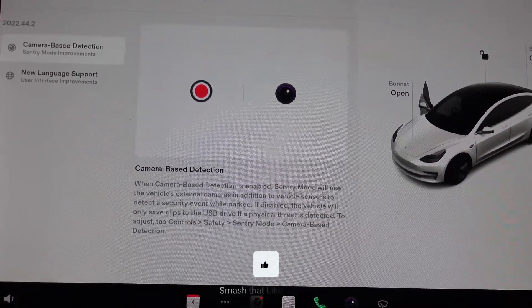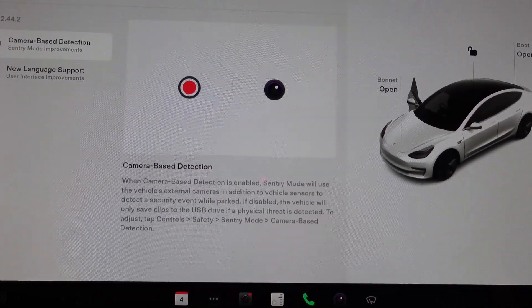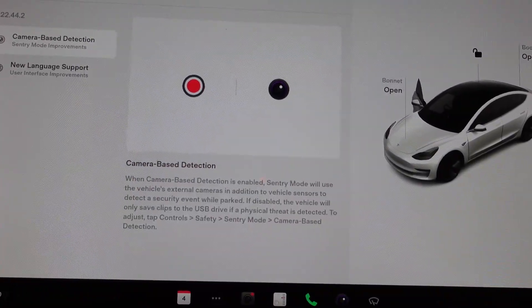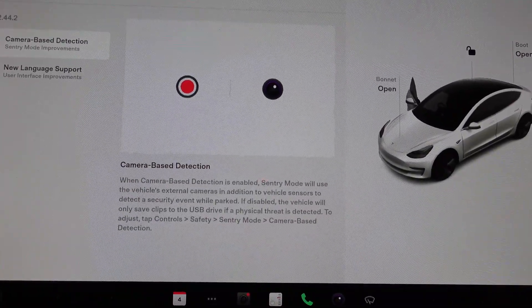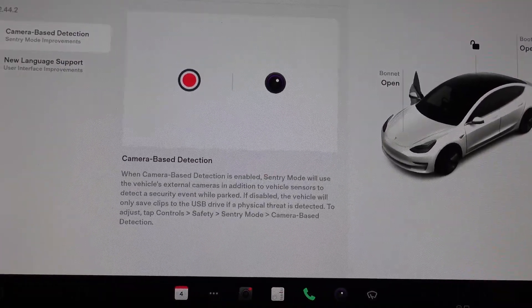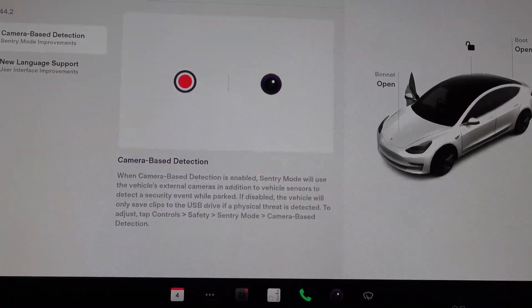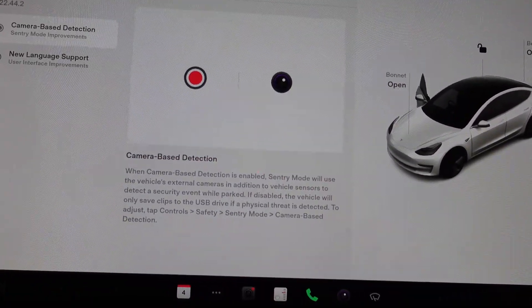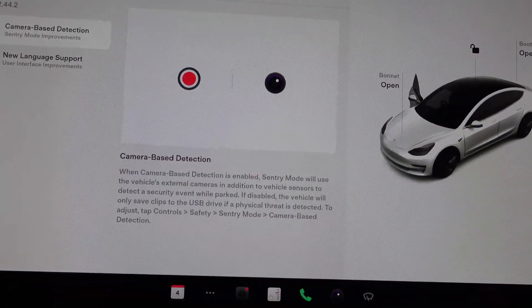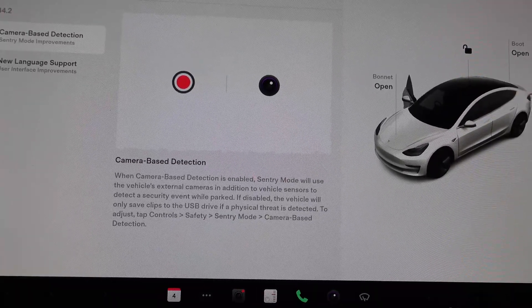When camera-based detection is enabled, Sentry Mode will use the vehicle's external cameras in addition to the vehicle sensors to detect a security event. If disabled, the vehicle will only save clips to the USB drive if a physical threat is detected — i.e., the alarm goes off. To adjust, tap Controls > Safety > Sentry Mode > Camera-Based Detection.